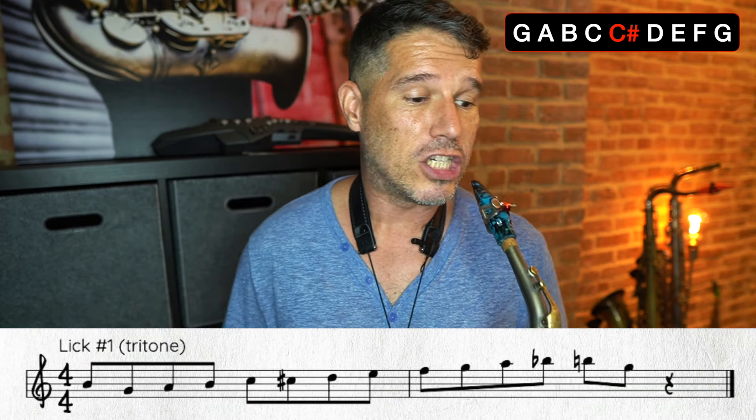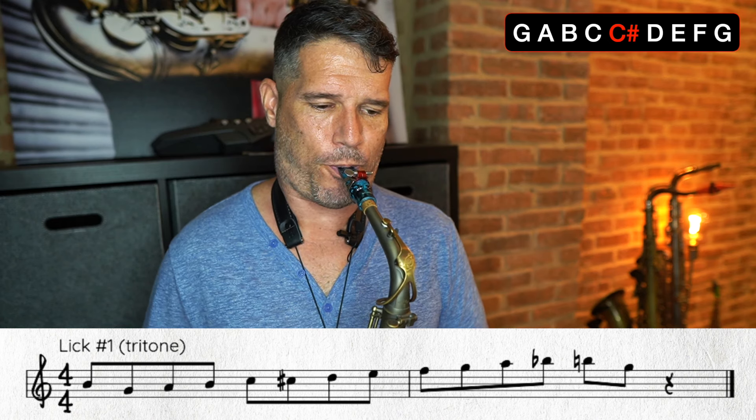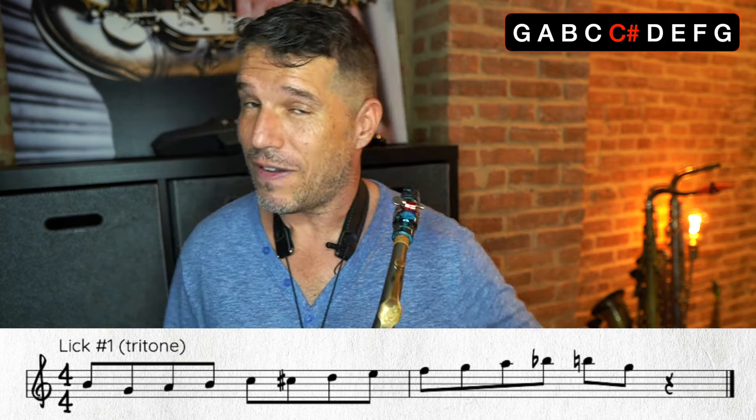Now let's add in the tritone — the half step in between the fourth and the fifth. You can think of this as a sharp four or a flat five; in the examples I wrote it as a sharp four, the C sharp. So it's the passing tone going C, C sharp, D. You can use multiple passing tones — you don't just have to use one. However, you don't want to use all of them at once or it will just sound like a chromatic scale. You're going to be weaving in and out of these scale ideas, adding in chromatic passing tones from time to time.